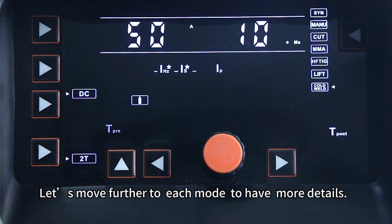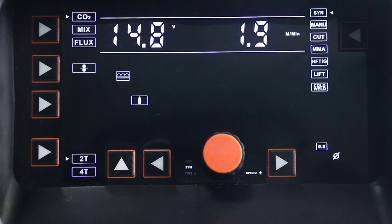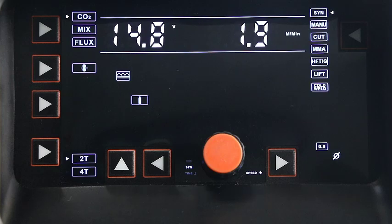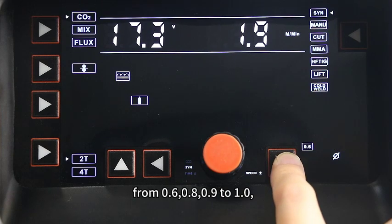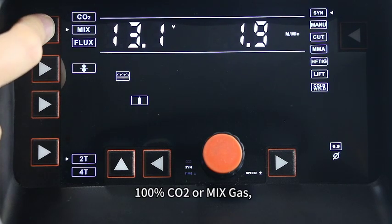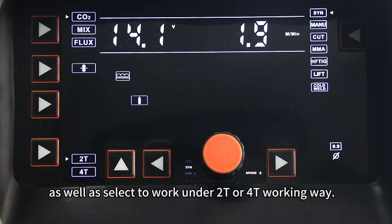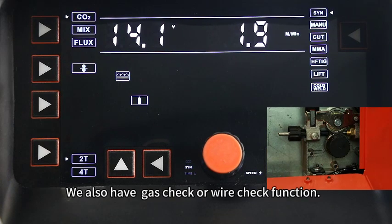Let's move further into each mode to have more details. First mode is the Smart Synergy MIG. Press this button and we can choose different wire diameter: from 0.6, 0.8, 0.9 to 1.0. Here we select the gas type — 100% CO2 or mixed gas — as well as 2T or 4T working mode. We also have gas check or wire check function.